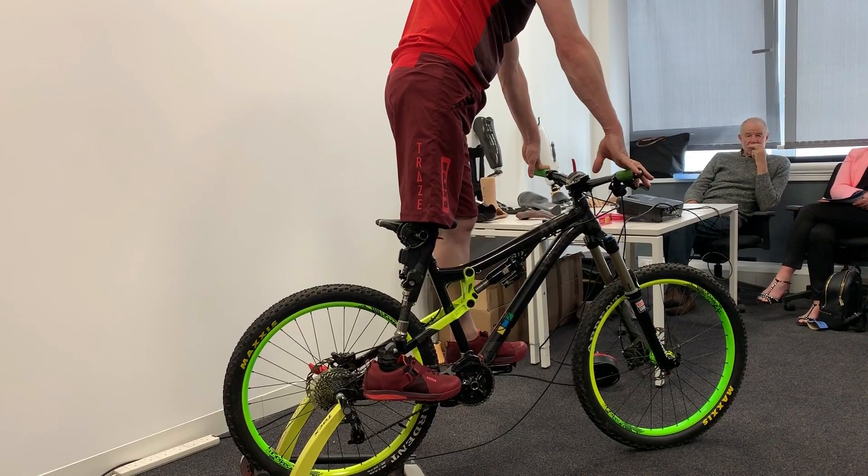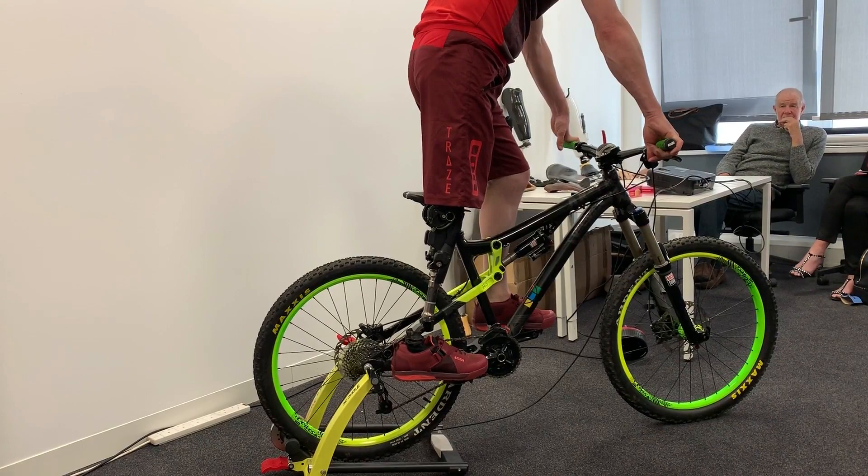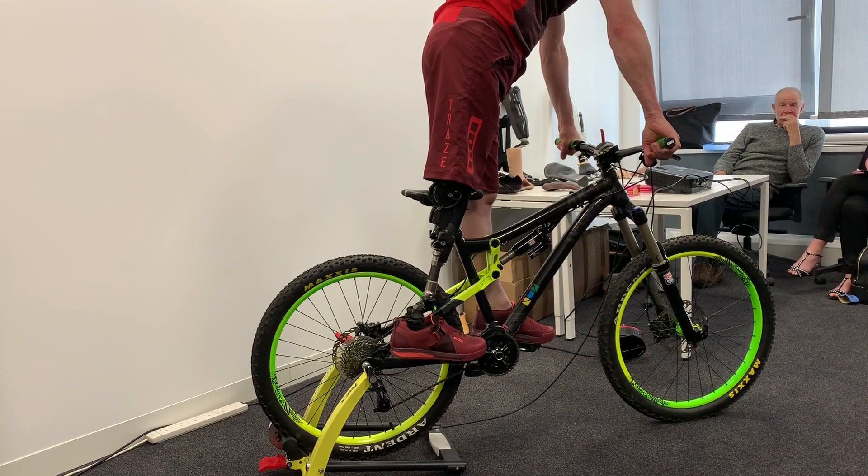I wouldn't be able to do that with a hydraulic knee because I'd have no support — it would fall, I'd fall off the back of the bike, or it would lock out in that position. And then the next pedal stroke, if I couldn't bend my leg — and it's happened before — it throws you over the handlebars because my leg wouldn't go.